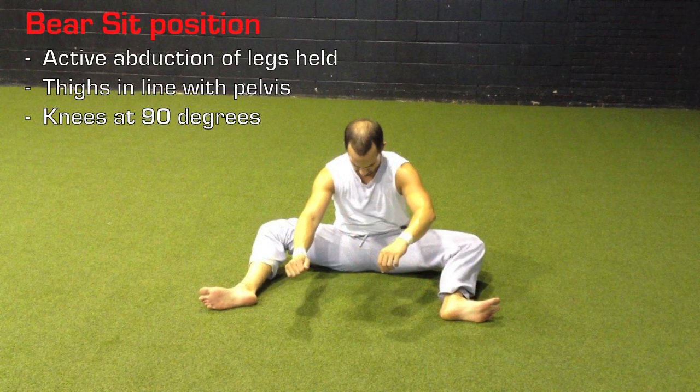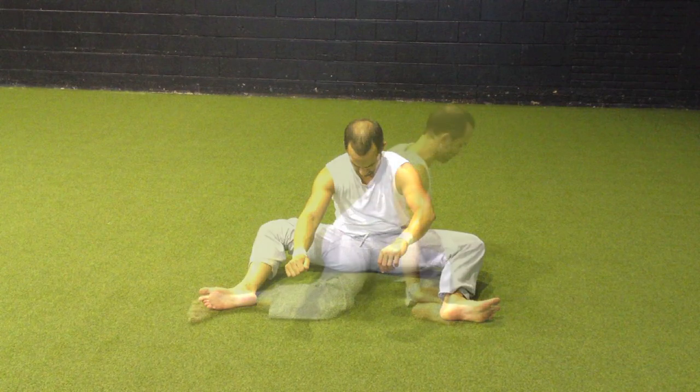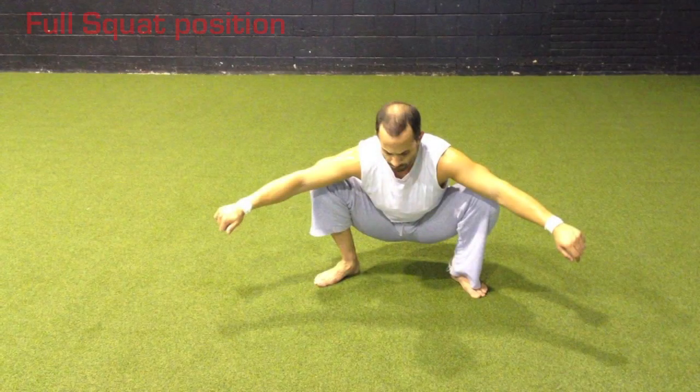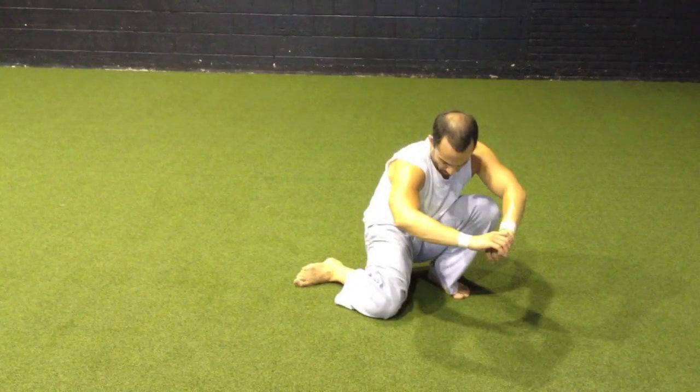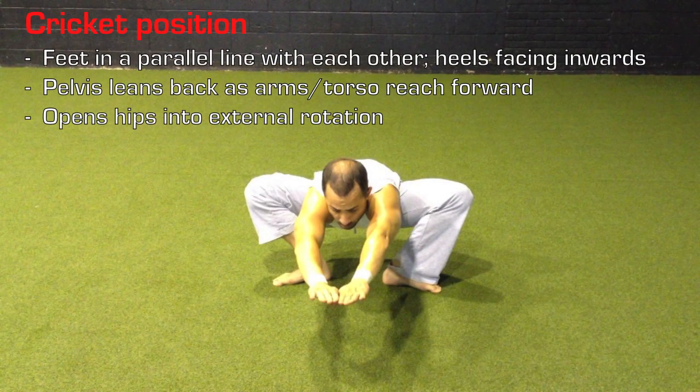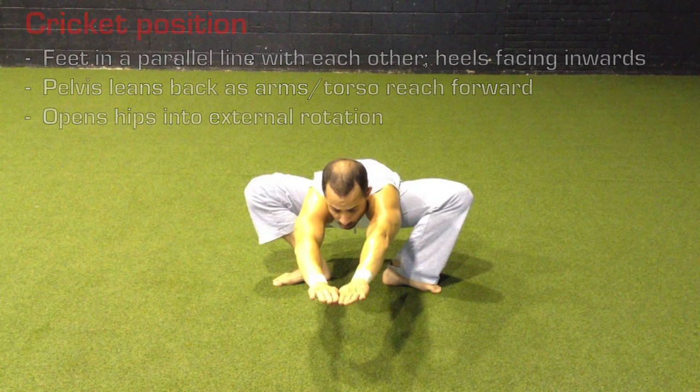You'll notice that all of the transitions are done actively, thus making it a mobility training sequence rather than a flexibility training sequence. To define mobility: it is flexibility plus strength. So in working these transitions we're teaching the hips to be able to utilize whatever range of motion they have available to them, as opposed to passively stretching the hips themselves.